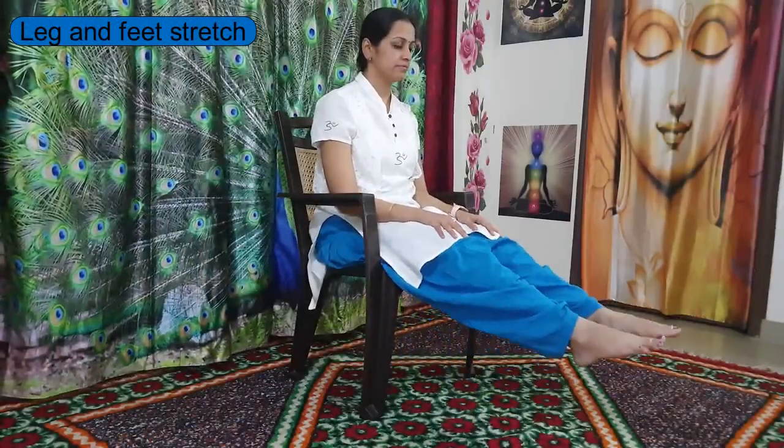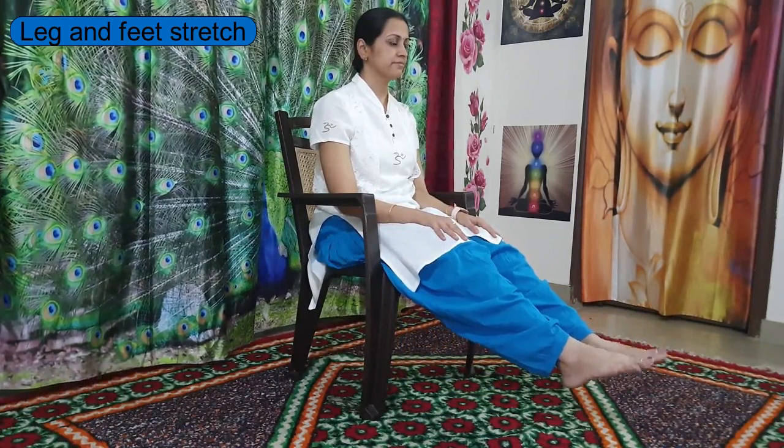Move to the back edge of the chair. Now stretch your legs out, knees straight, and slowly move your feet up and down three times. Then slowly start rotating your feet in clockwise and anti-clockwise directions.